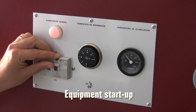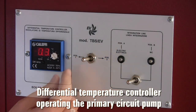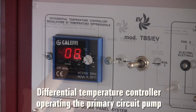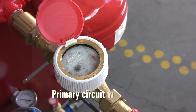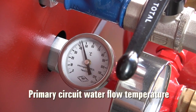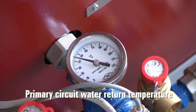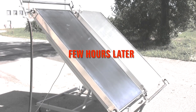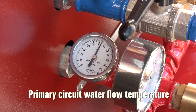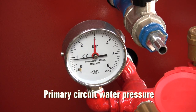Let us now power the system. This differential temperature controller will now operate the primary circuit pump. As we can notice from this counter, the system is now working. Different meters sample and monitor the temperature and pressure at key points of the circuit. Now if we let the system work for a while, we can notice how the parameters change — for example, the storage tank water temperature initially was about 45 degrees Celsius but has now increased up to 65 degrees.